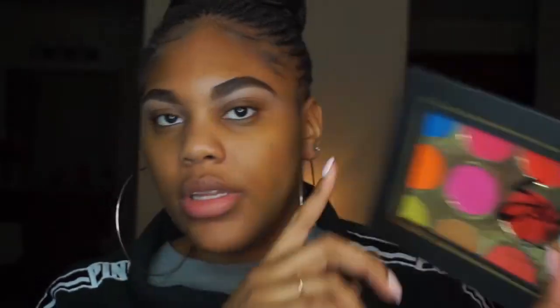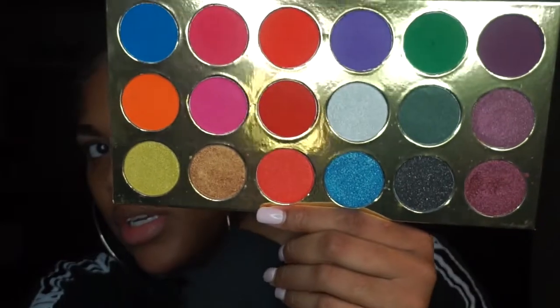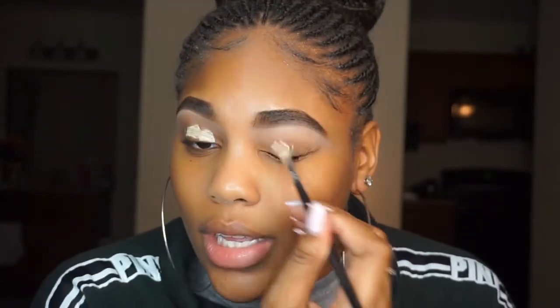One of the biggest new things that I got was this Sugar Face Cosmetics palette. I will put their Instagram name right here and link them down below in my description box. I previously did a pink eyeshadow look from this company. I bought this palette with my own money — I think it was around 26 dollars and with shipping it came out to like 30 — but the pans are really big and I don't have a colorful eyeshadow palette so I decided to just test it out.